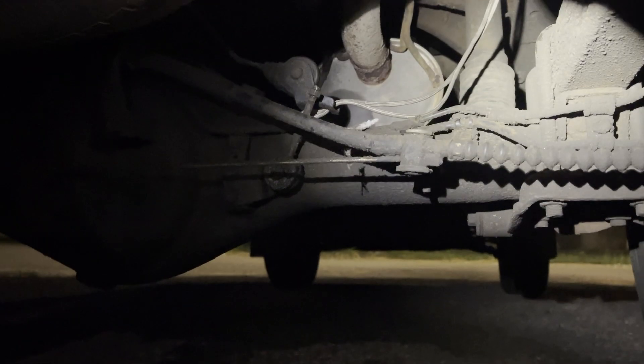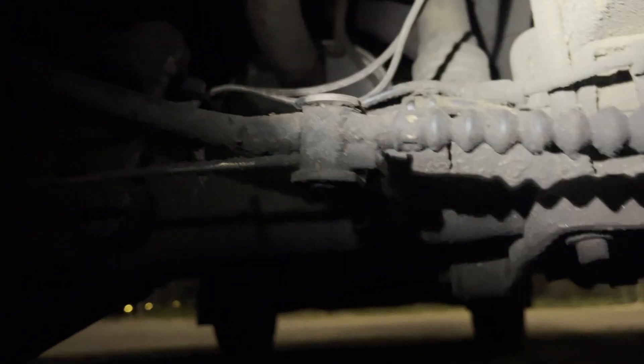It's dark out so it's not easy to see, but as the leaf springs compress, that arm gets pulled upward. I'm going to tie mine to the frame — I'm going to pull it up and get it right out of the way.